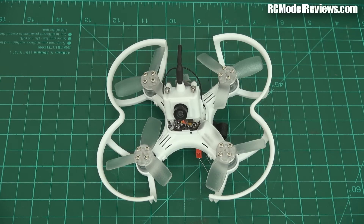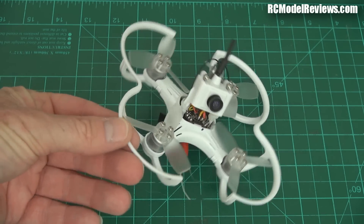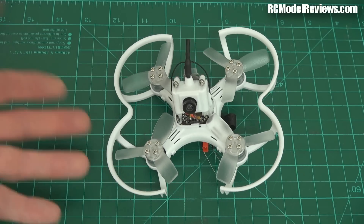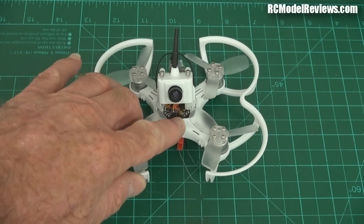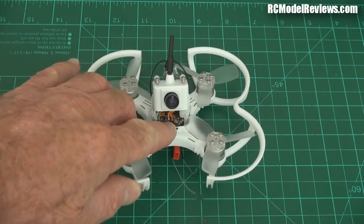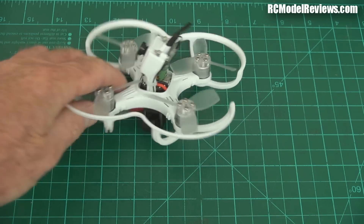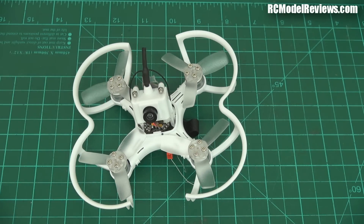This came with absolutely no documentation whatsoever, being a pre-release model. I certainly hope Emacs decides to do some decent documentation, because if you'd given this to someone who knew very little about quads and setting them up, they'd probably be completely lost. For example, the pinouts on the connector on the board aren't labeled. I had to reverse engineer that to find out which were plus, minus, and SBUS so I could connect to the right pins on the receiver.